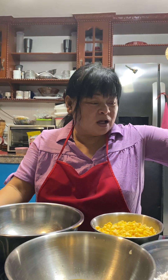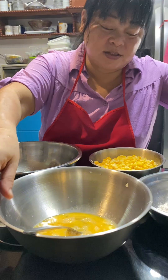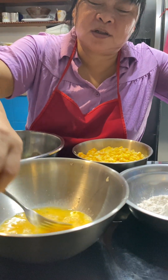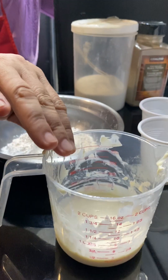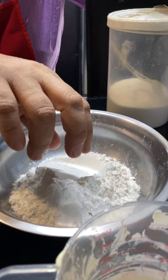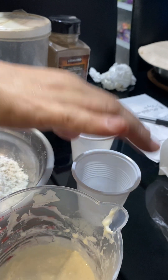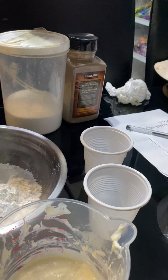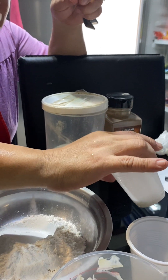Good morning guys, today I'm going to make corn fritters. Here's what we need: three cups of corn, two large eggs, one fourth cup of cream, one cup all-purpose flour, one teaspoon of baking powder, and one tablespoon of sugar.